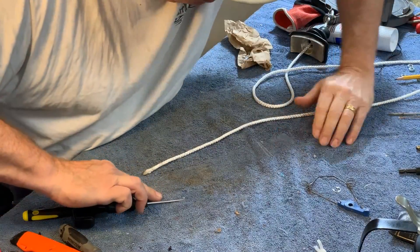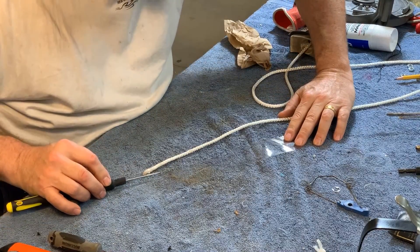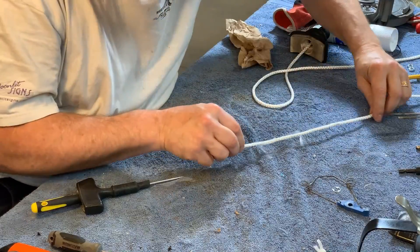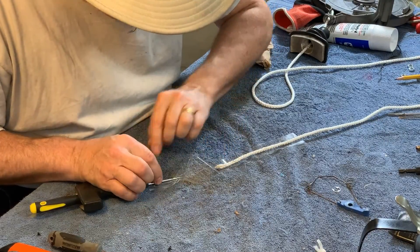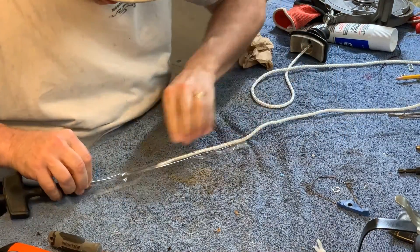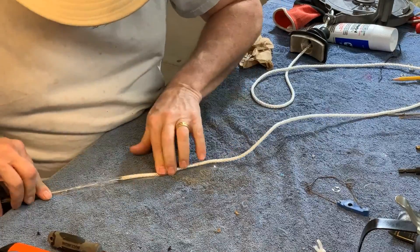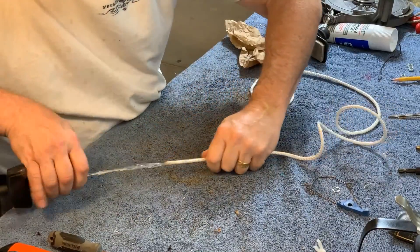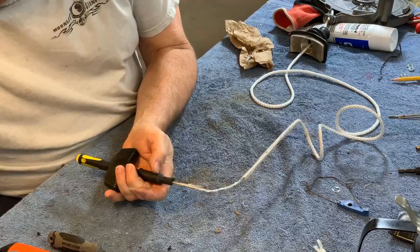This is where a picture is worth a thousand words. I'll just stop talking — you'll figure out what I'm doing. Let's see if that worked.